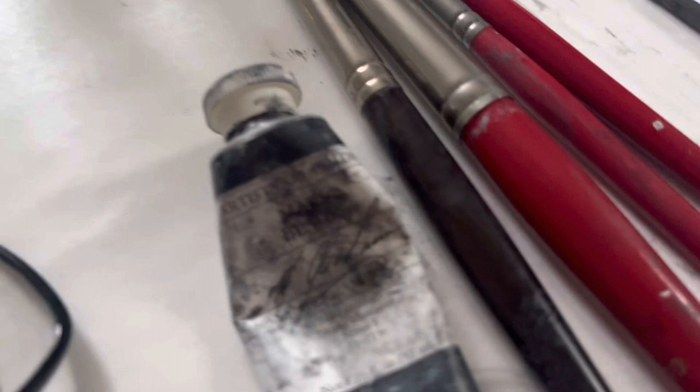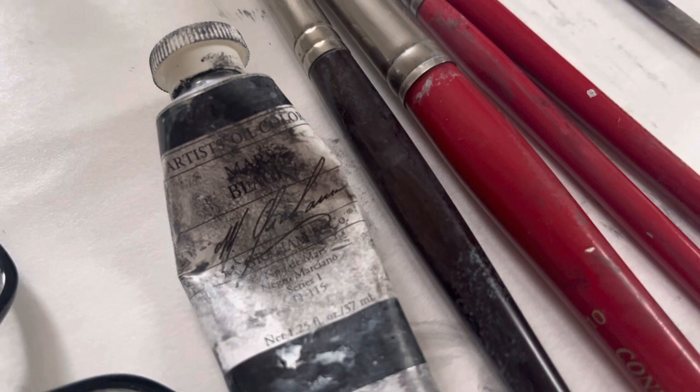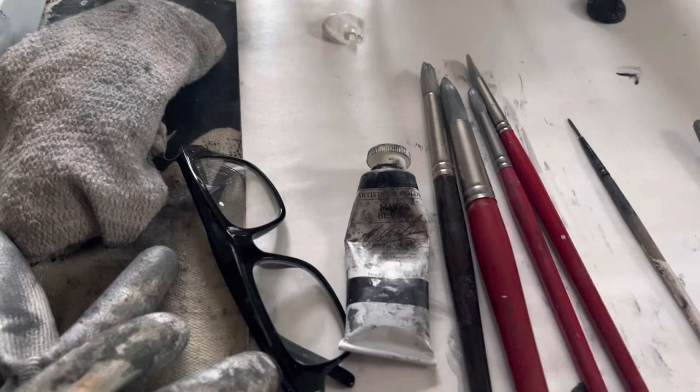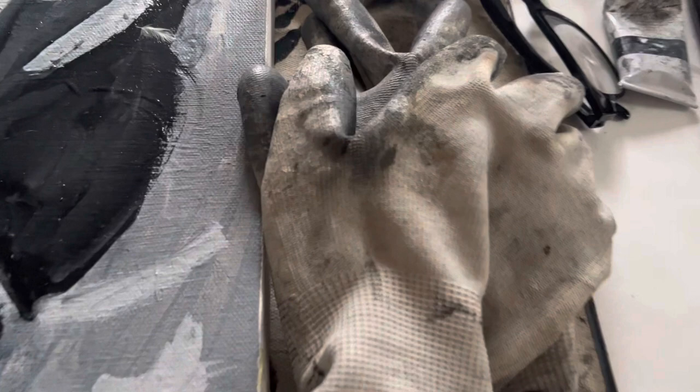I'll talk about paint for a second. That's Mars black — M Graham paints. Awesome paints. They're made with walnut oil. So I have walnut oil, linseed oil, Gamblin, and a solvent free fluid which is like an oil and Gamblin mix. Brushes to me in painting are a lot like knives in the kitchen, as far as their size and utility.